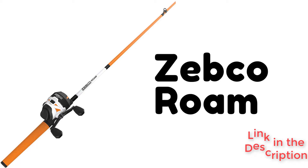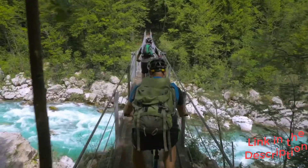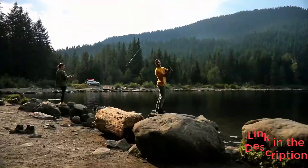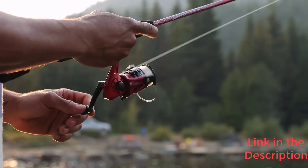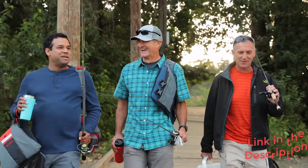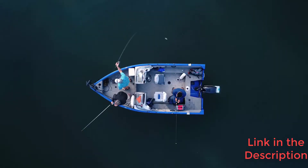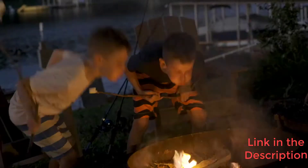The Zebco Rome has a six-foot solid core two-part fiberglass rod with a push-button reel. This pole comes with a 10 lb line pre-spooled and has a comfortable sponge-type grip that is easy to hold, in an excellent diameter for kids. Kids love the easy-to-cast push-button reel, and the rod length was a great length for our testers.